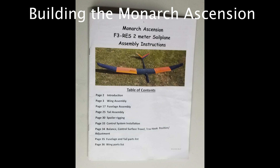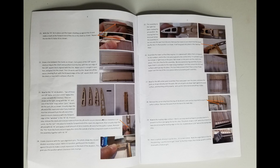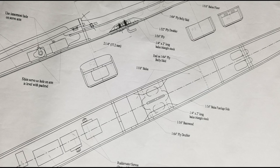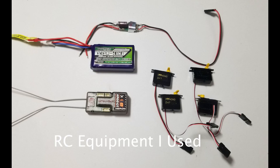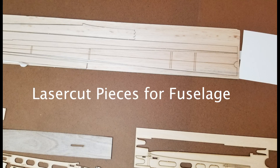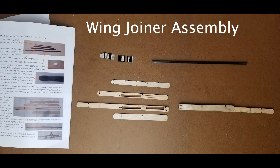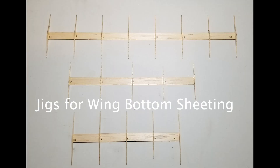The Monarch Ascension kit is a well-designed kit, but attention to detail is needed in the construction. I spent a good deal of time looking at the instruction booklet, the plans, and the parts that I had, and tried to think out ahead just how things would go together. I suggest that you use the radio equipment very close to what is shown in the plan, because it's a very tight fit. Very nice laser-cut wood is included, and the wood is optimized for what is needed for each part — like light wood for the wing ribs and heavier, stiffer wood for the stabilizer.